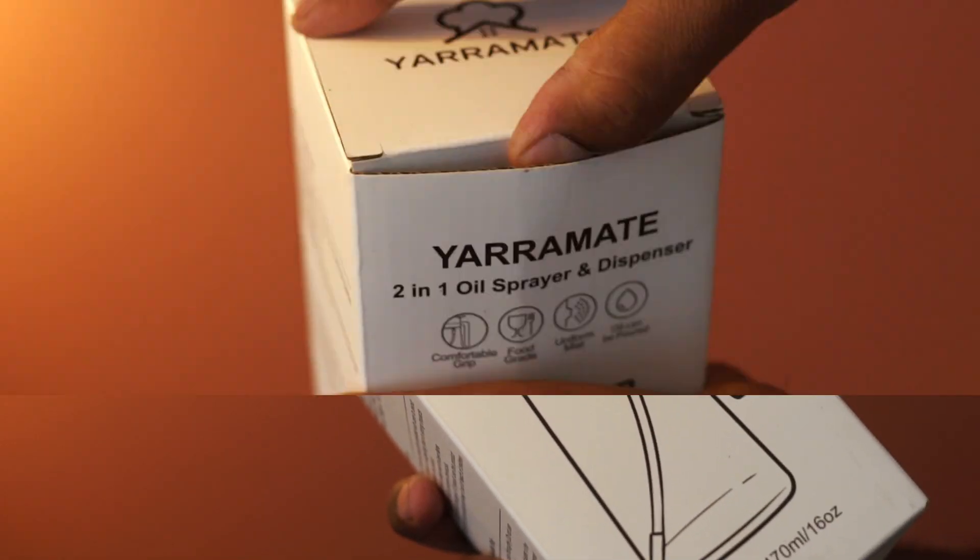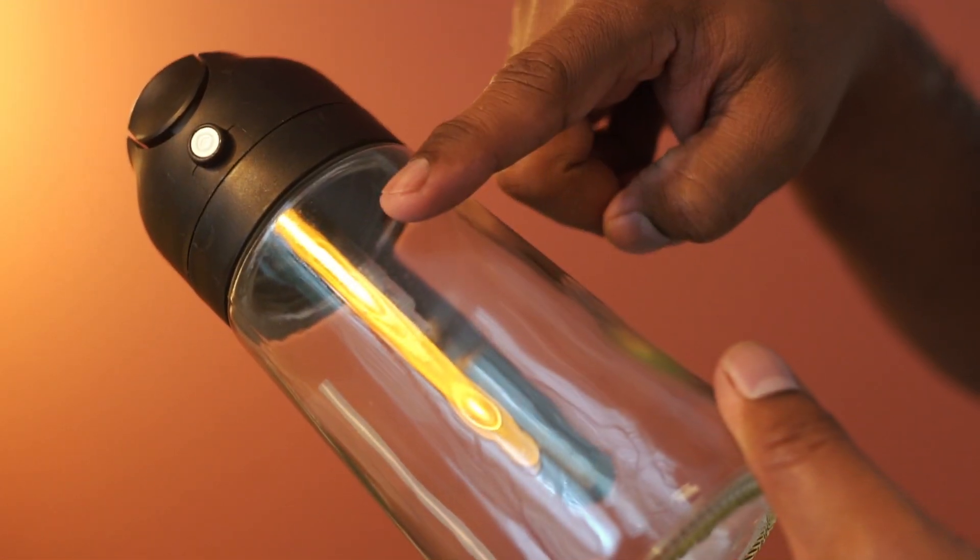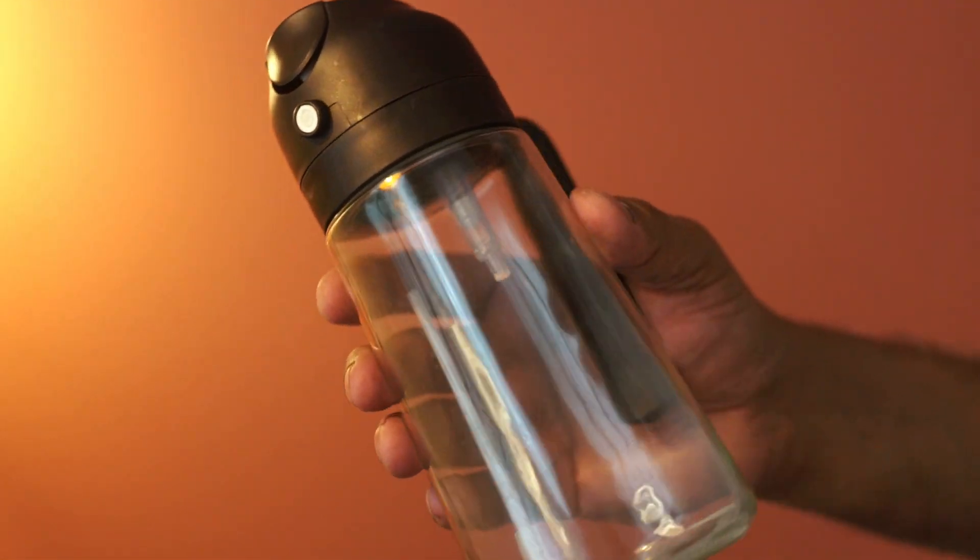This is a sprayer and dispenser bottle. The material here is glass and this looks to be very well constructed.